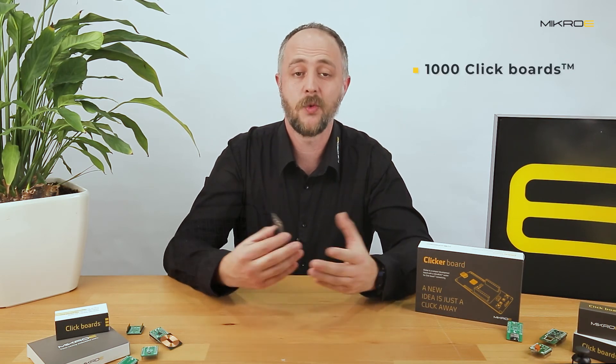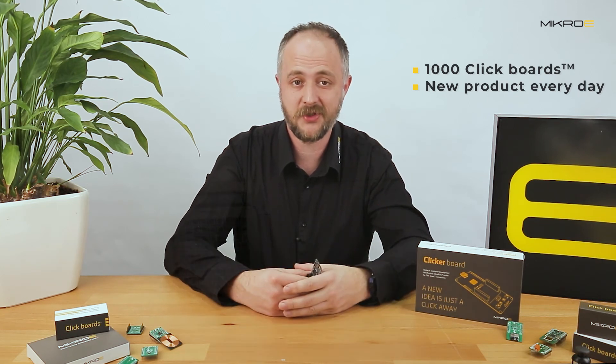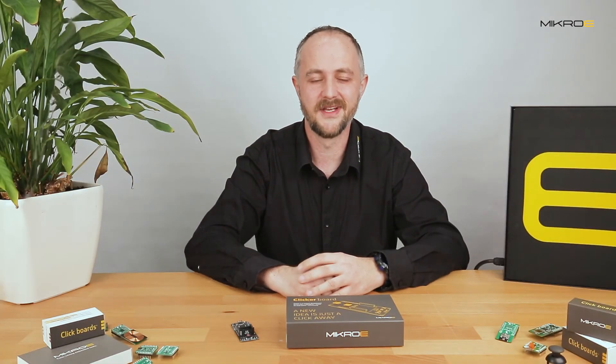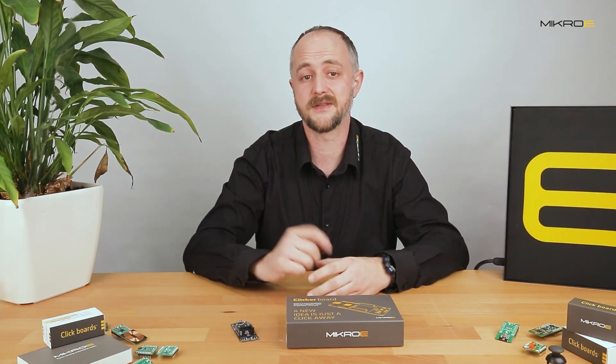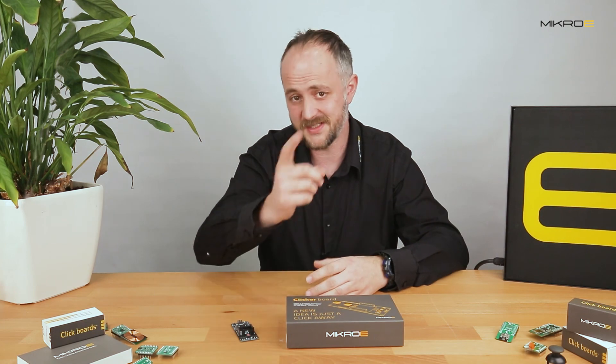MikroE has more than 1000 click boards and releases one new click board every day. It has been fun collaborating with you — we look forward to working more closely with your team. Thank you, and all the very best! That's all for this unboxing. All information and materials such as manuals, datasheets, and examples are available on the product page. Check out our website and social media for news and updates. Thank you for watching and stay safe!